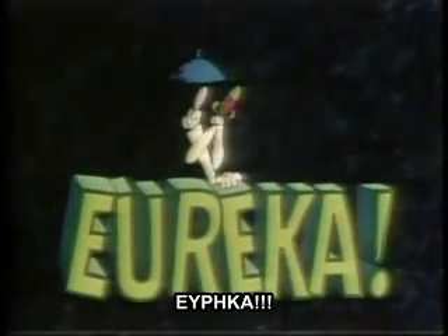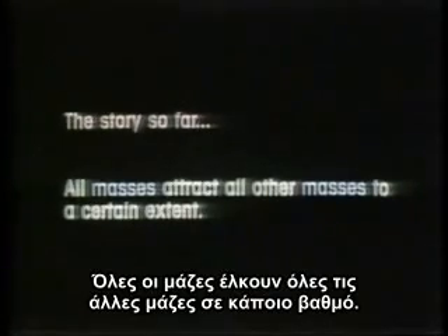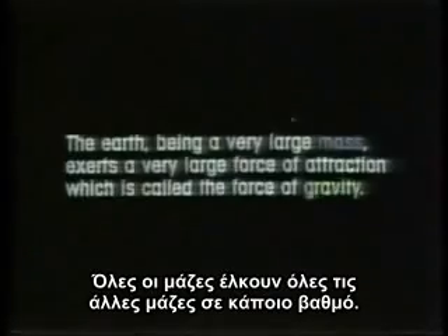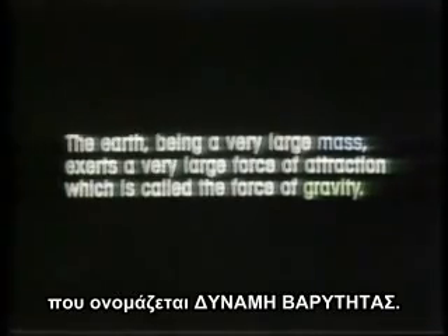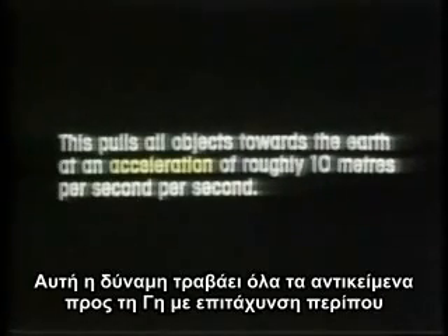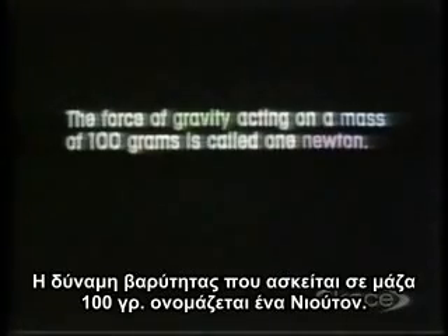Eureka! The story so far. All masses attract all other masses to a certain extent. The Earth, being a very large mass, exerts a very large force of attraction which is called the force of gravity. This pulls all objects towards the Earth at an acceleration of roughly 10 meters per second per second. The force of gravity acting on a mass of 100 grams is called one Newton.